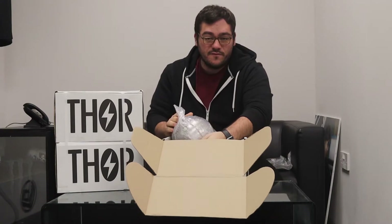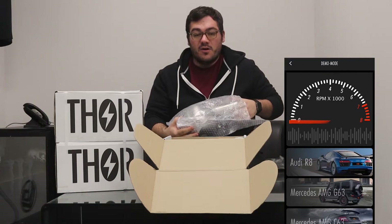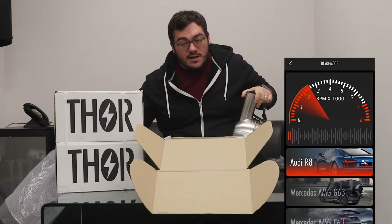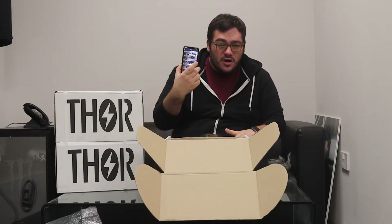Thor as an exhaust system will connect up to your phone — your Apple, your Android — through an app, and that will give you the ability to change to whatever noise you want. It has such a selection of vehicles; I think there's about 20 at the moment but they're updating it regularly. It's got anything from Ferrari 488s, G63s, the Corvette. Some really impressive car sounds. You've even got more wild stuff like Jet Fighters and a hot rod system on there.